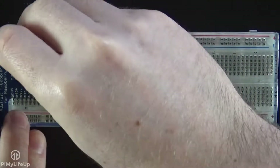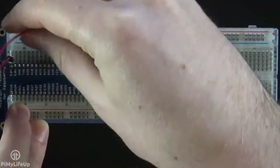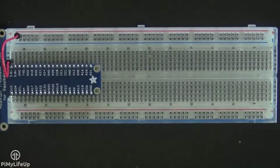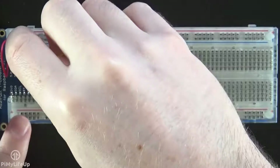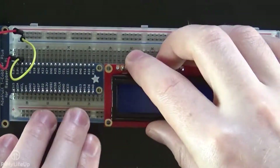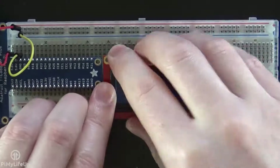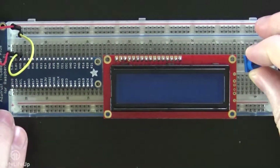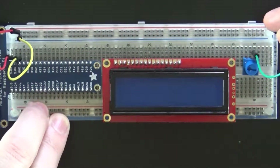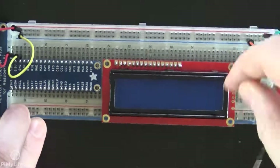To begin, first place a wire from the 5 volt pin (pin 2) to the positive rail on the breadboard. Now place a wire from the ground pin (pin 6) to the ground rail on the breadboard. Now place the 16x2 display onto the breadboard, then place the potentiometer onto the breadboard and connect its positive and ground pins to the relevant rails.